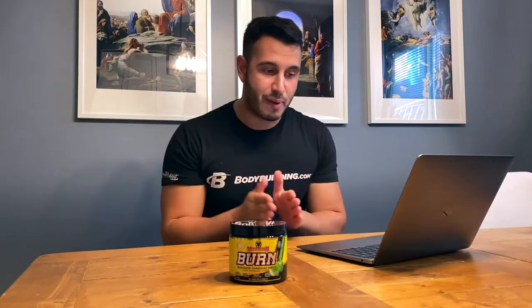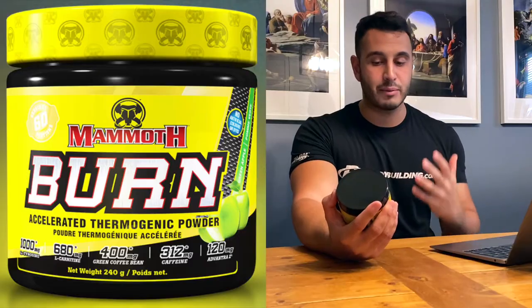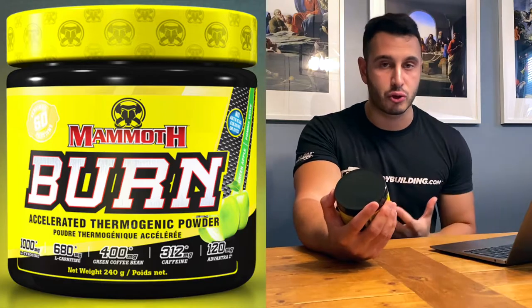What's going on guys, welcome back to the channel, welcome back to Material Vlogs. I know I haven't posted in a few weeks here but we are back on track. We have a product right in front of us — as you guys can see from the title and the thumbnail, today we are about to review Mammoth Burn, an accelerated thermogenic fat burning powder. So stay tuned and let's start that intro.